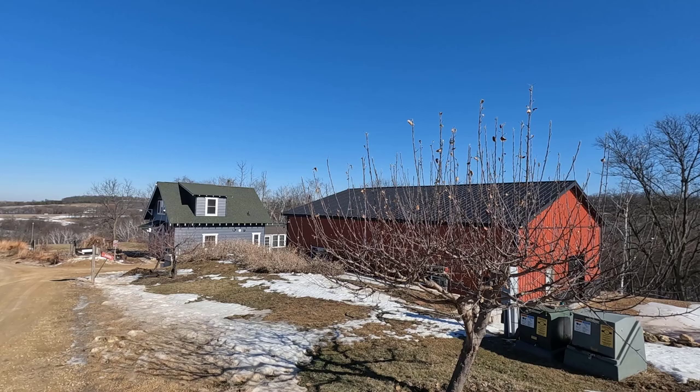Good morning. Welcome to Planet Mojo. We have a brief warm spell in the middle of February here, so it's a good time to prune the dwarf orchard.